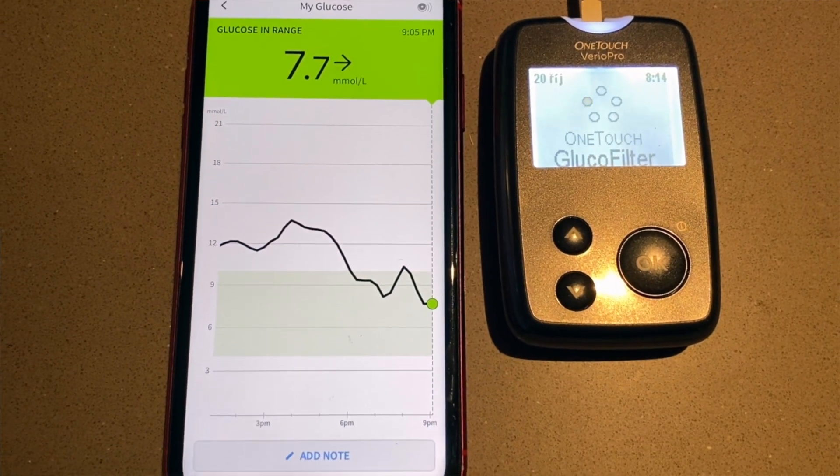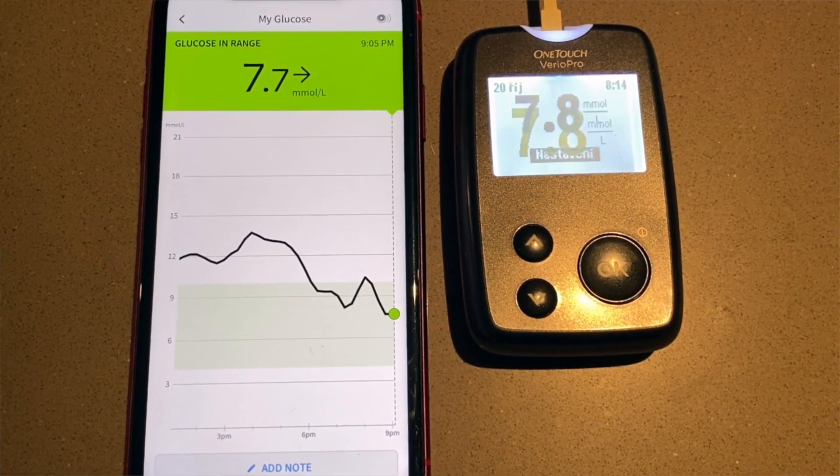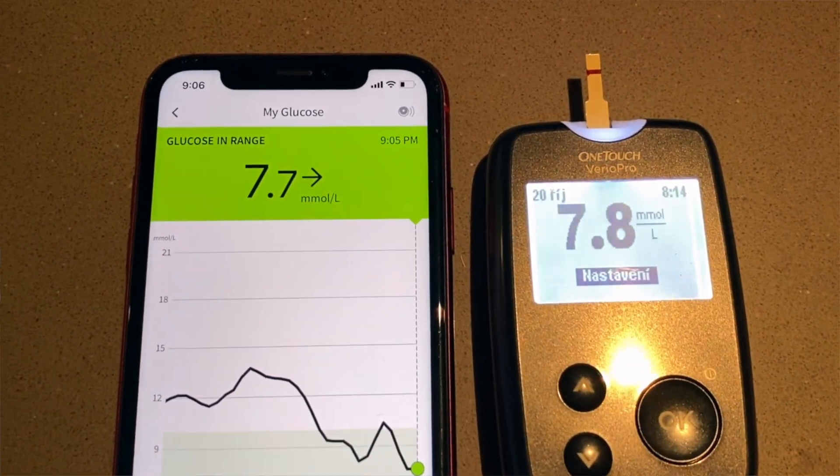I don't take any readings from it — I just wear it on my arm for the first 24 hours, and as soon as the old sensor expires I activate the new one. Because I allowed the initial 24 hours for the new sensor to settle, it provides me with more accurate results right from the beginning.